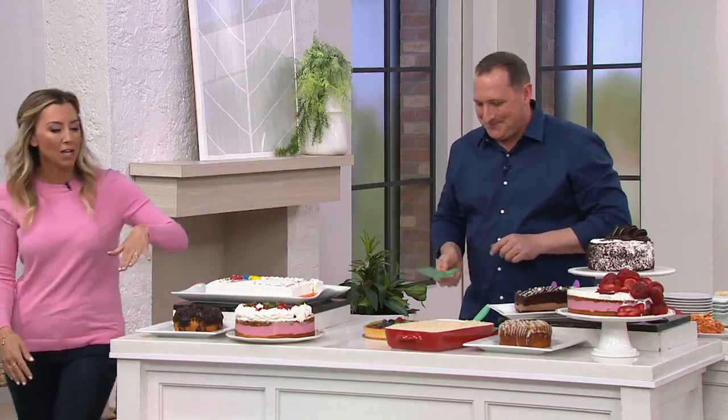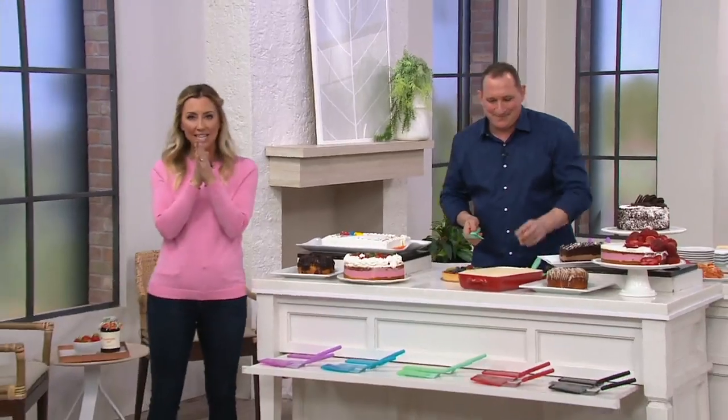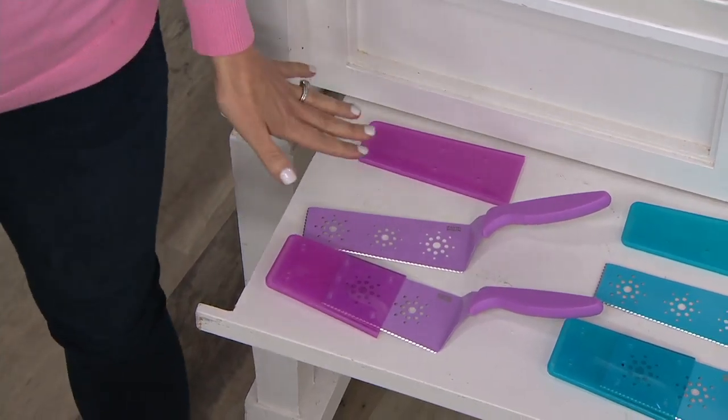Let me quickly show colors one more time. You're getting the skinny, you're getting the wide, both with sheaths in beautiful colors, and you're getting both for under $24.